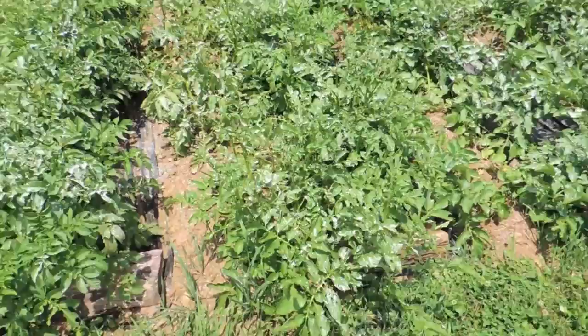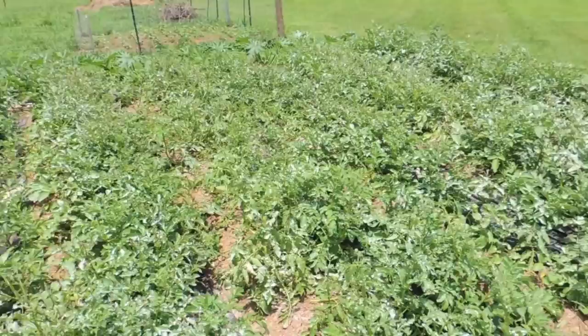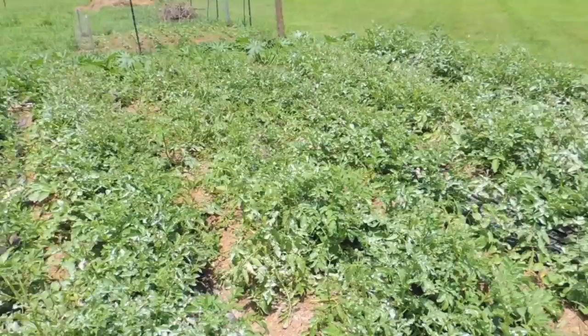Possibly even before that — especially if you get a nice big rain, it could wash most of this powder off and they can start showing up sooner. It's not a fix-all, but we've got to do it in order to save the plants. They're kind of far along now so it's maybe not as big of a deal, but we're not going to take any chances.